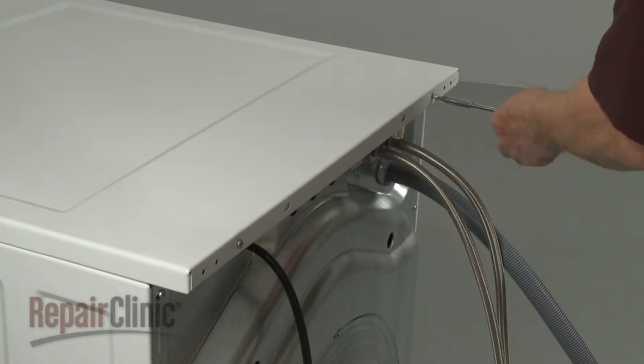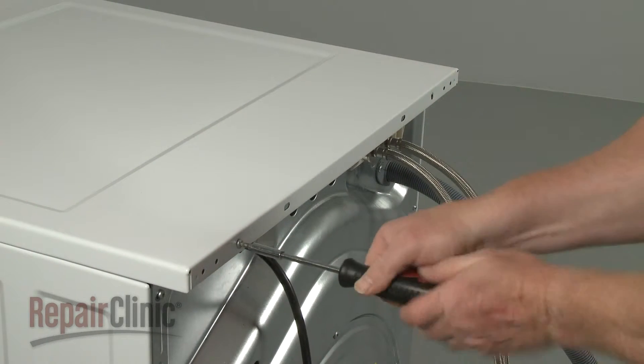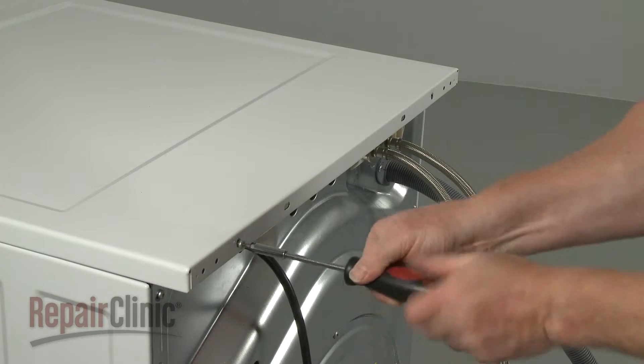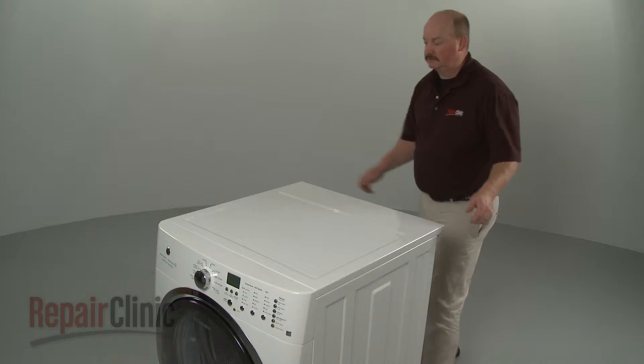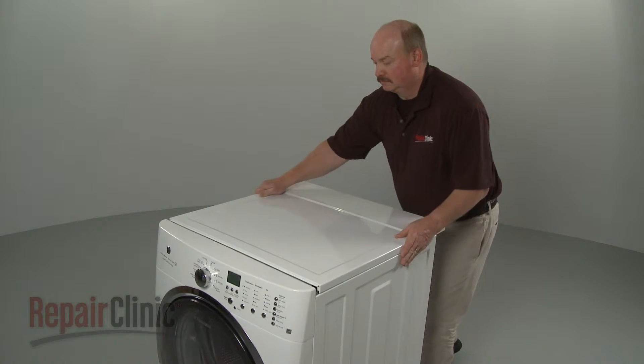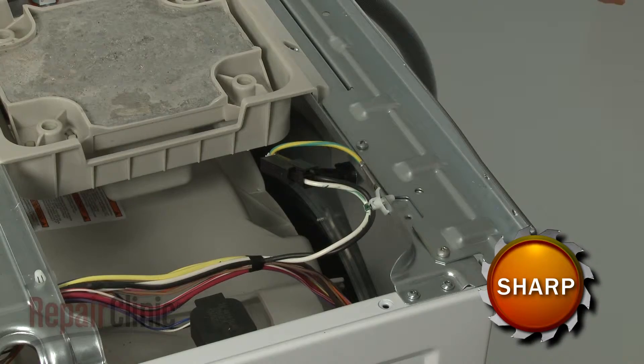Use a number two square bit or a Phillips head screwdriver to unthread the screws at the back securing the main top. Slide the main top back and lift it up to remove it. Disconnect the power cord wire connector.